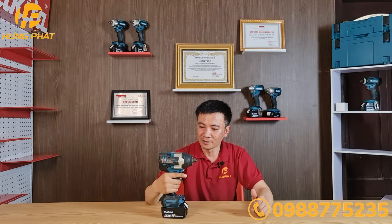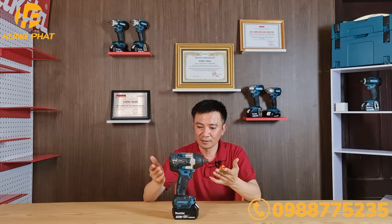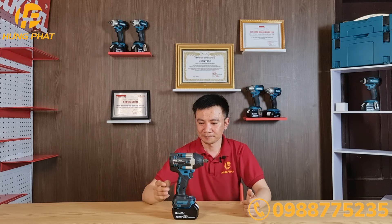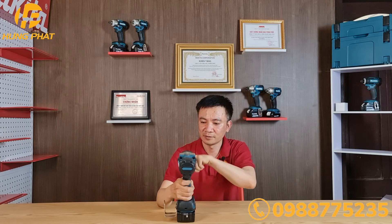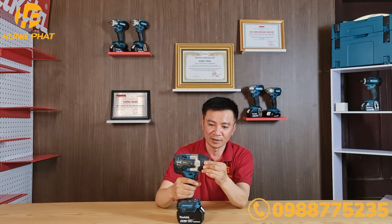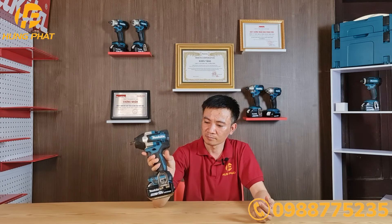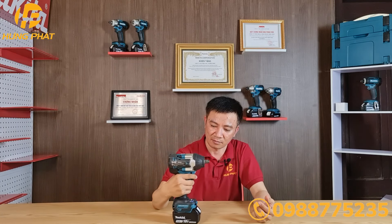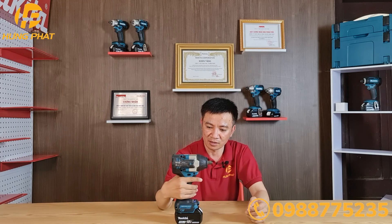Về thiết kế, máy được thiết kế rất đẹp, chắc chắn và anh em có thể thấy là nó rất ngắn, chỉ có 17cm. Máy được giữ bởi các con vít ở góc. Đến đầu bọc cao su bảo vệ phần bóng. Tay cầm được bọc bằng cao su mềm, cảm giác rất chắc chắn khi thao tác, đồng thời giảm mệt mỏi và tổn thương trong quá trình sử dụng.